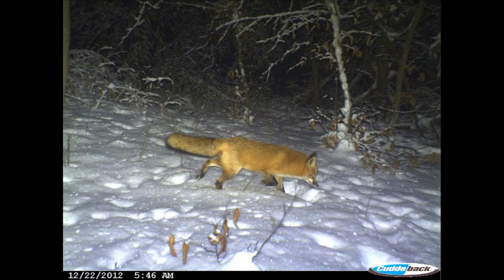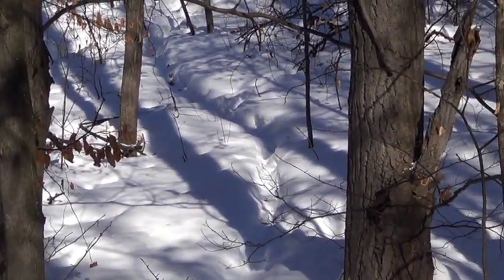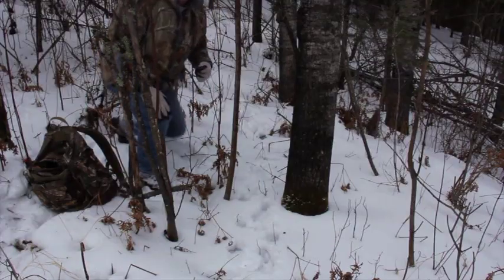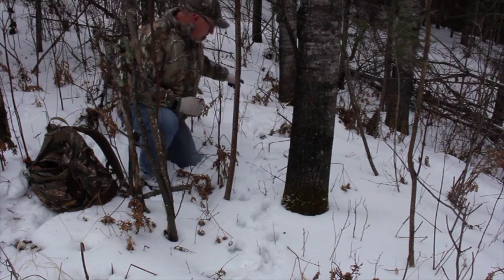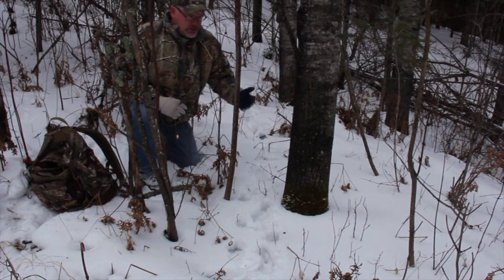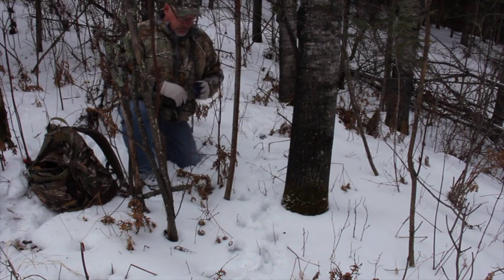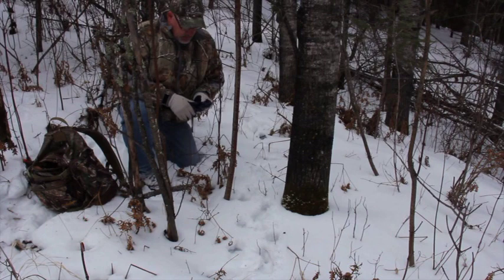If trails are weaving here and there and not offering good snare set locations, don't be afraid to go 50 to 100 yards away from the bait pile to make your sets. Another option is to neck down the trails with brush — you can get away with quite a bit of disturbance once the animals are coming regularly. I've got a perfect situation right here where the coyotes are hitting this bait station really regularly, and there's already a nice neck-down area so I don't need any guide sticks.